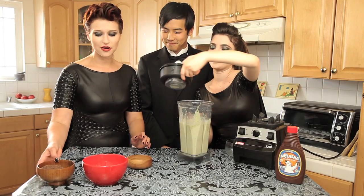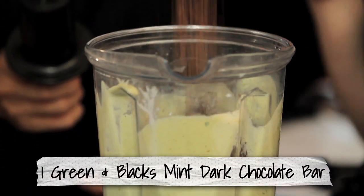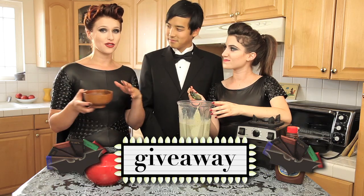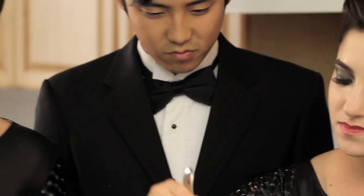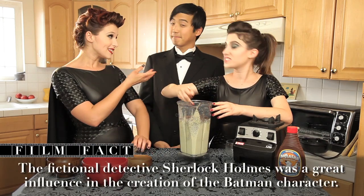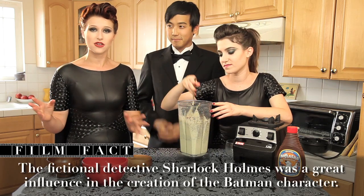So last but not least, we are going to add in our Green & Black's mint chocolate. And if you want to win some Green & Black's chocolate provided by Kraft, click here to win a whole assortment. The reason we're making a green shake in the first place is because in Batman Begins, Alfred serves Bruce Wayne with a green smoothie after he's been asleep from a long night of crime fighting.